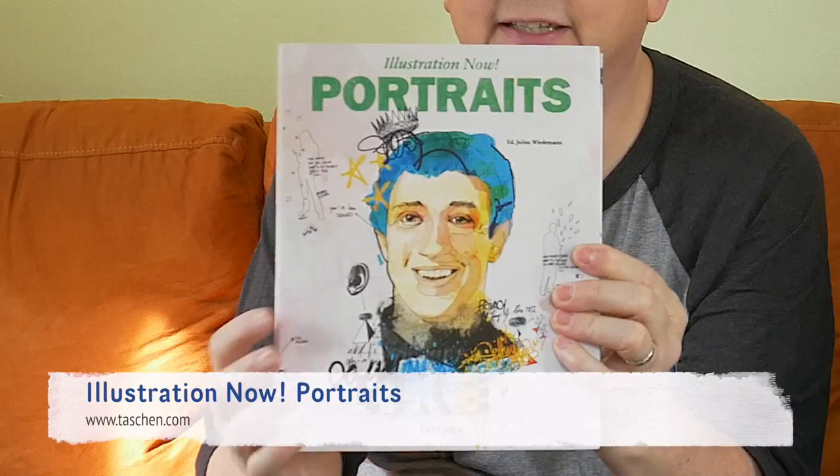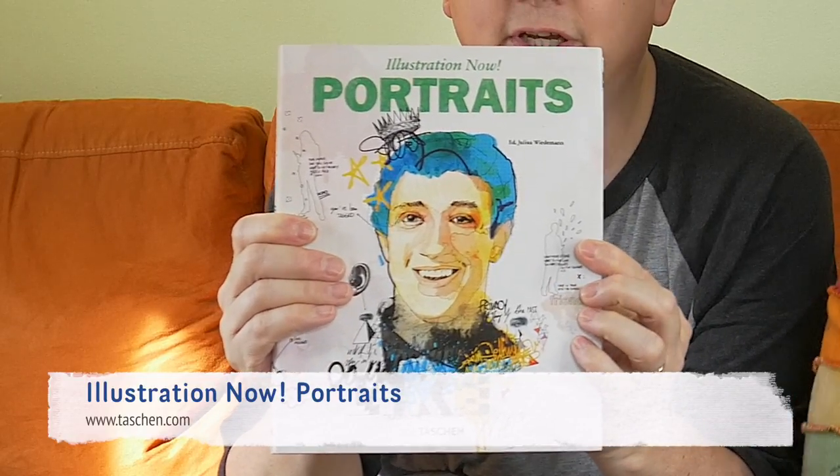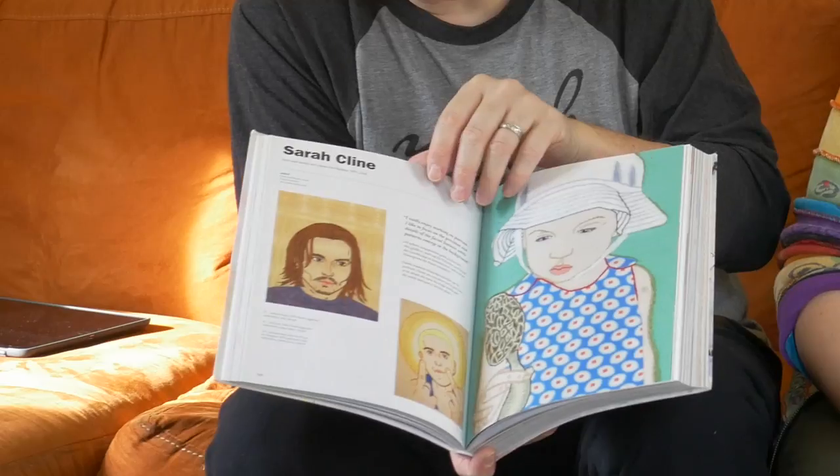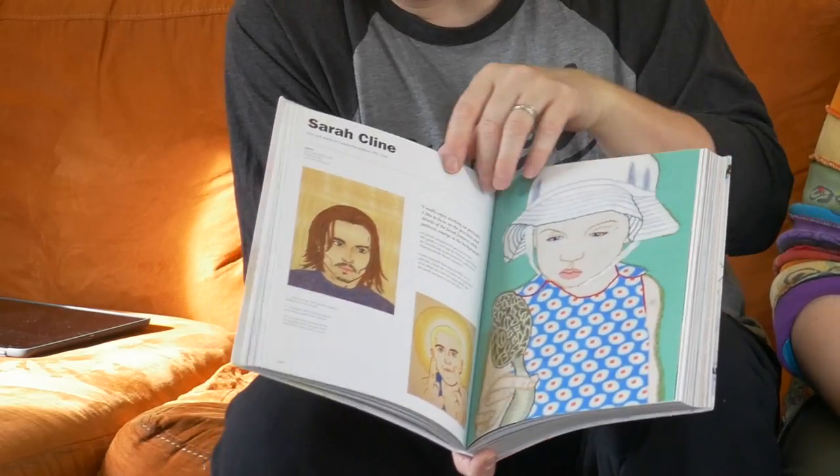I will be doing a drawing later in my Denix sketchbook of this fun little teapot using these water-soluble oil pastels — we'll see what we get from that. Chris has a book to share. This is a portrait compendium by Taschen. I'm sure everybody out there is familiar with the Taschen brand; they do a lot of really incredible art books.